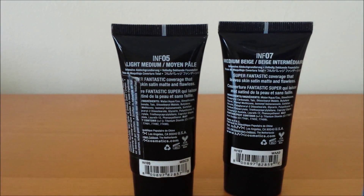I wanted to do this review because I've heard so much about this foundation and wanted to try it out for myself. As you can see, I got it in two shades because the medium beige was too dark for me, and light to medium is the correct shade — it's a little bit too light, just a teeny bit, but it still works.